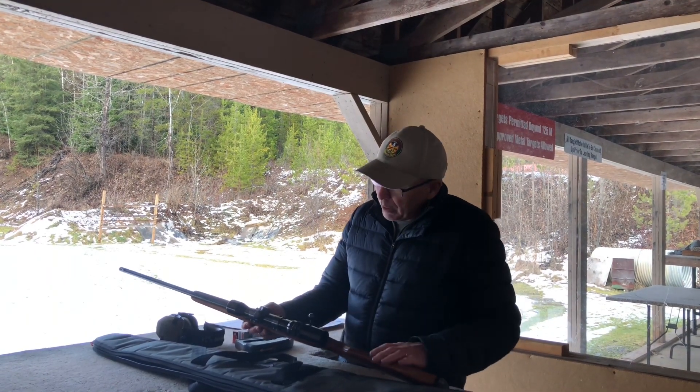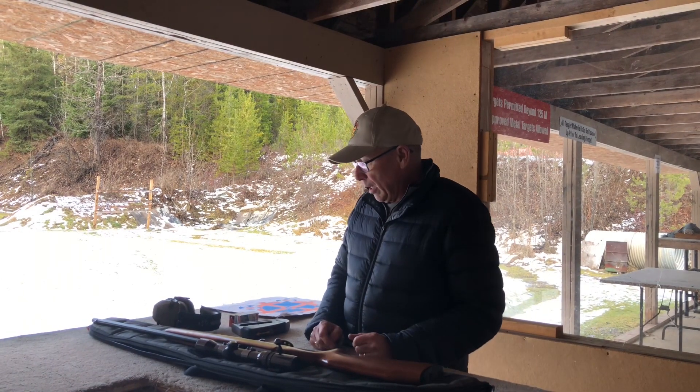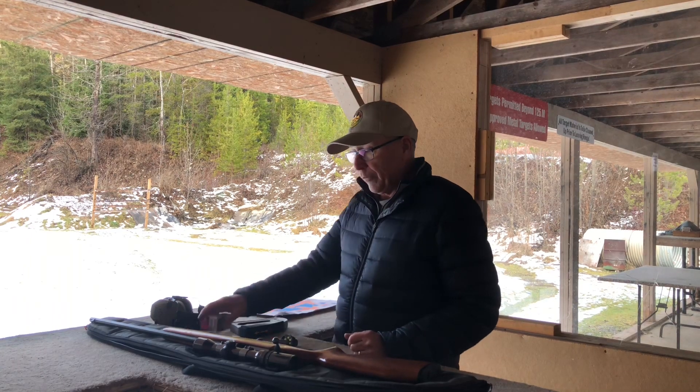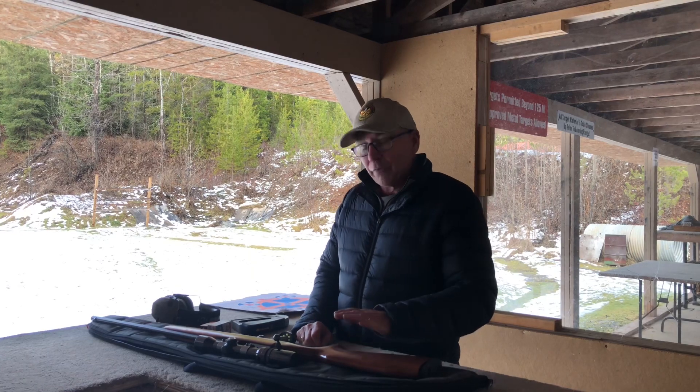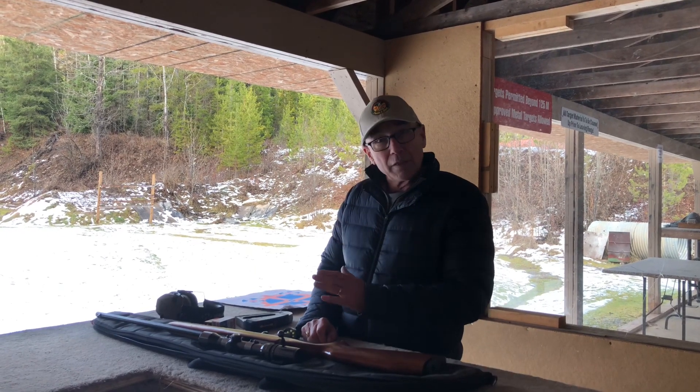A couple of key elements for firearms handling: we always consider the firearm to be loaded. It should never be pointed anywhere other than downrange, or when it's being taken to be put on the rack. We make sure we have the right firearm and the right ammunition. Finger off the trigger unless you're addressing a target.